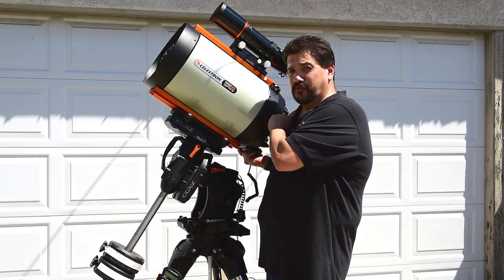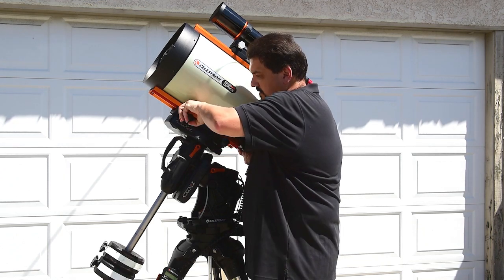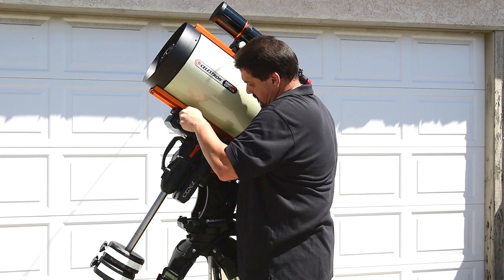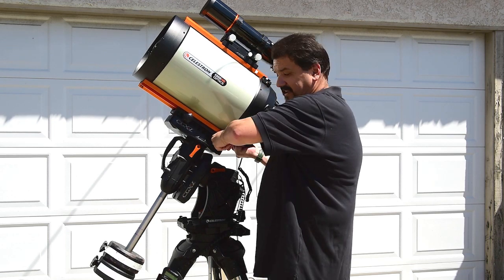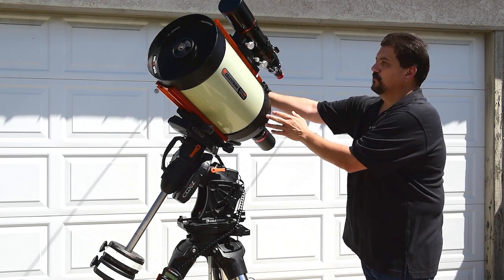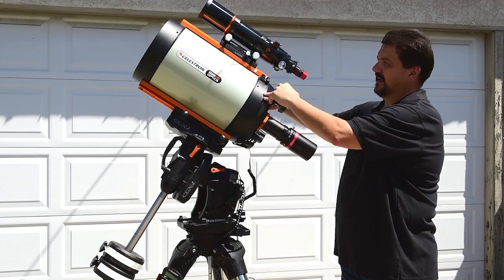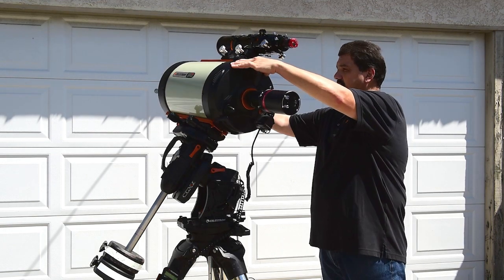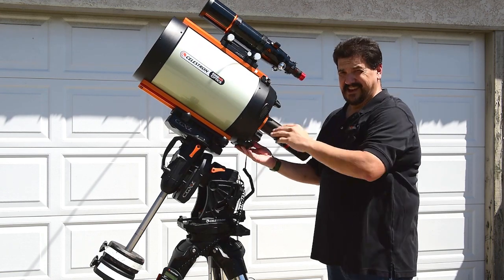Carefully, holding the handle on the back of the tube — I generally put my shoulder up against the tube just to give it something to hold against — just gently loosen the hand knobs, slide the tube forward, lock it down again, and then attempt to do it again. Now you'll notice right here, that seems to be a really good spot. I'm not getting any motion when I let it go on either side. Always test it to the left and the right, just to verify that when you let it go, it stays. Now you're properly balanced in declination.